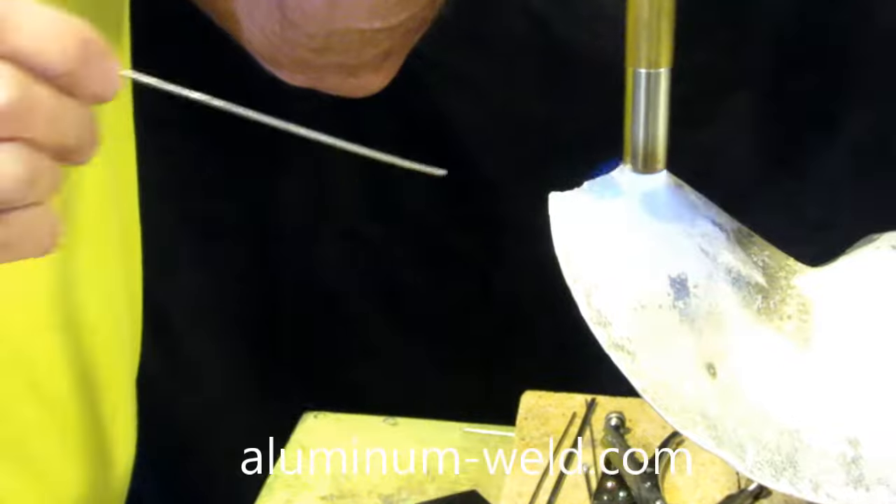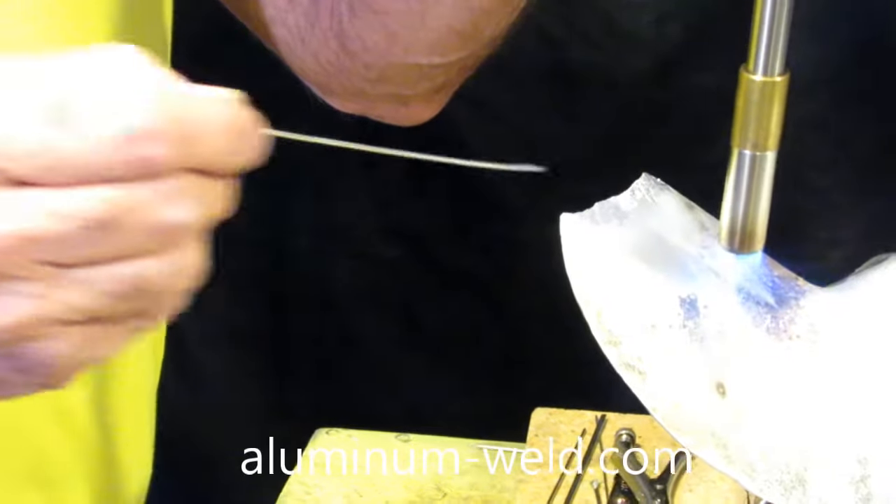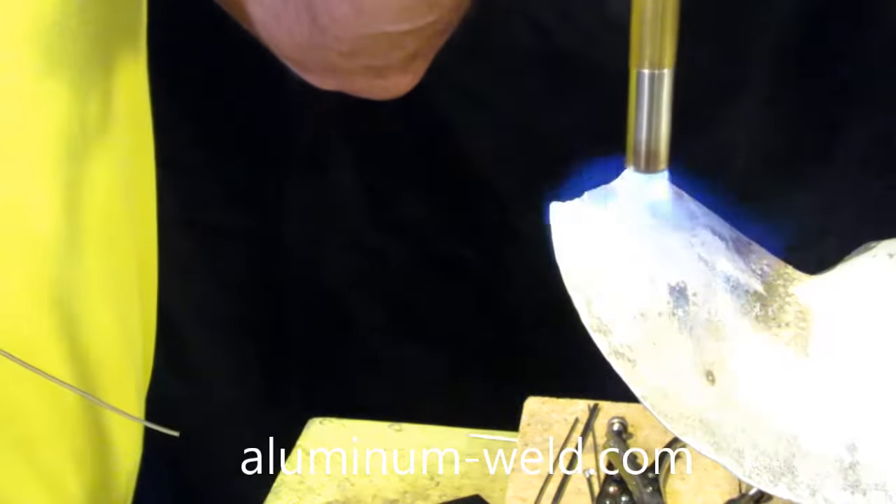This is very important: I don't put the rod in the flame — I'm heating the prop. I move the flame and check it with my temperature stick. If you put the rod in the flame, it will not be strong.